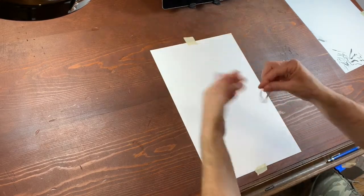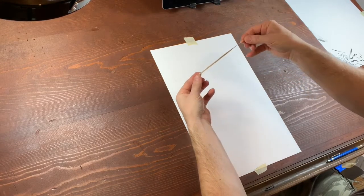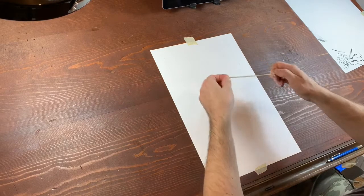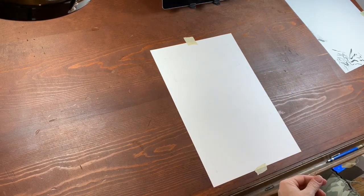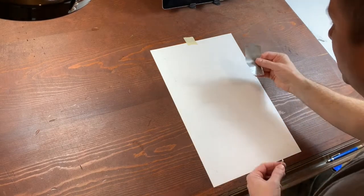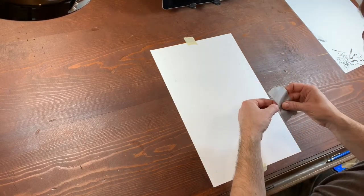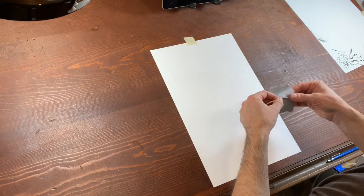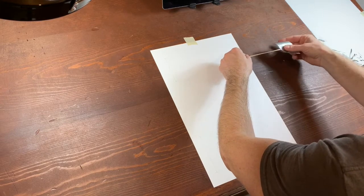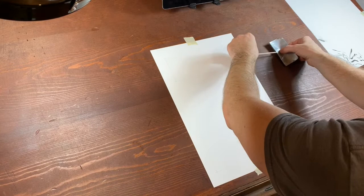There's one knot, and there's two. So I've got a rubber band with two knots on the end. Now what I'm going to do is take my tape — and of course I like to use duct tape — I don't want the rubber band slinging out from underneath, so I want to put it down real good with duct tape. And like I said, I already kind of know where I want it to be, so I'm going to go ahead and put it down right where I need it.